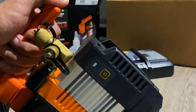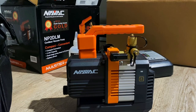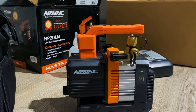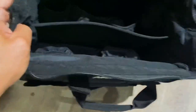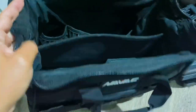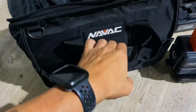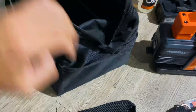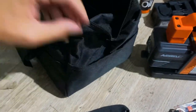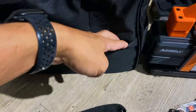On the 2 CFM model you get three-eighths and quarter fittings. There's no ballast on this one but it is a two-stage either way. This bag has a lot of pockets inside and a lot of pockets outside — you've got pockets all the way around.